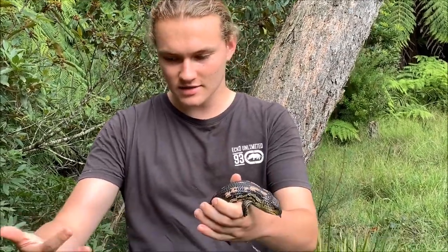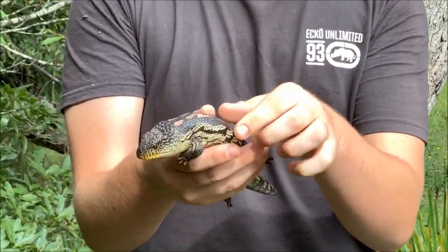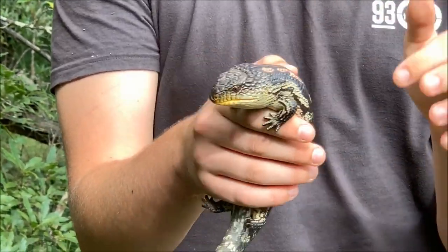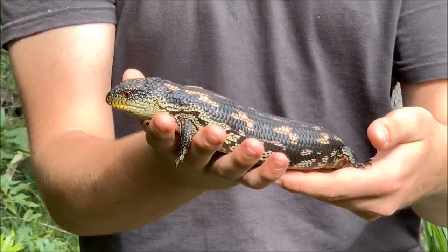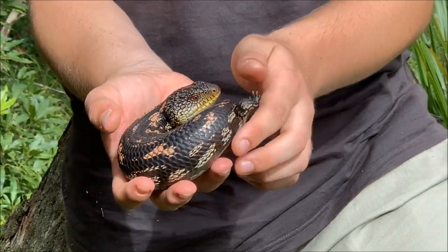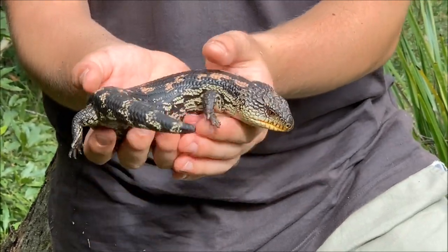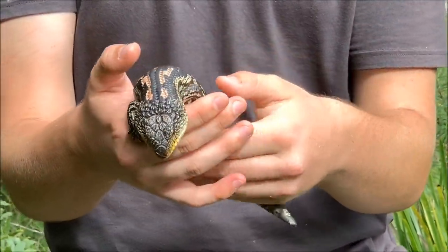He's hissing quite a lot and he's just peed all over me. They're a beautiful little bluetongue. Up here in the mountains you get these guys and the Easterns, but down back in Sydney you don't get these guys. And in Victoria and Tasmania you get the lowland form, so they're just a bit darker than these guys — not as bright, and the orange is on the back.